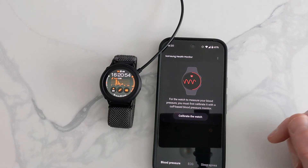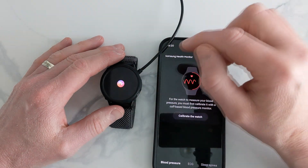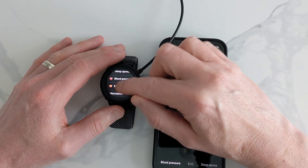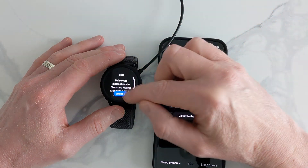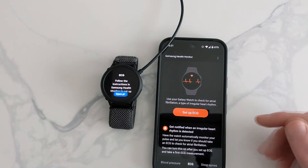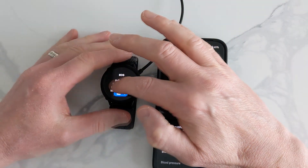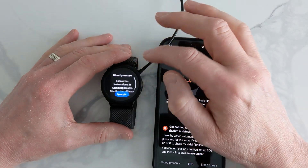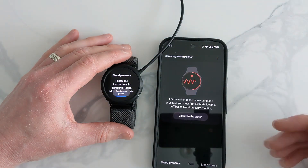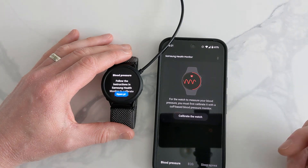I'll show you on the watch what happens now. Previously it took us to the Samsung Store, but now when I press it, it opens in the app itself. Same with the blood pressure — click on that and it takes us straight to it. So it all works, but you would need to calibrate it all up.